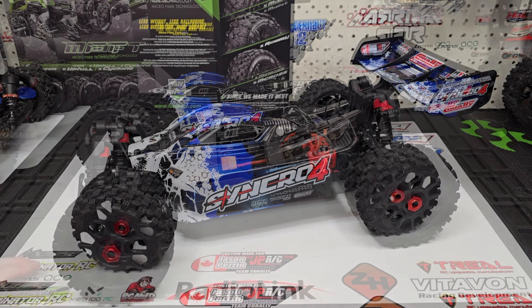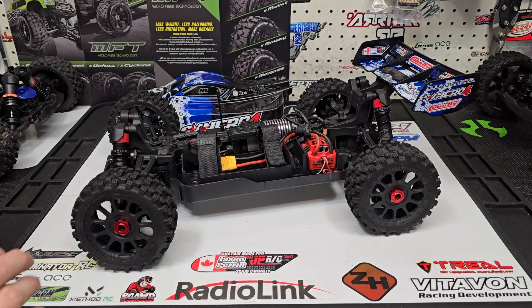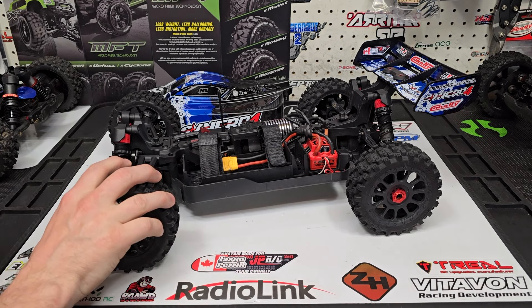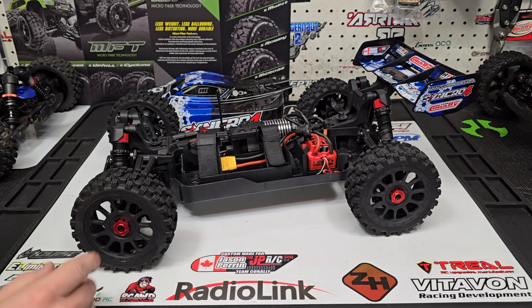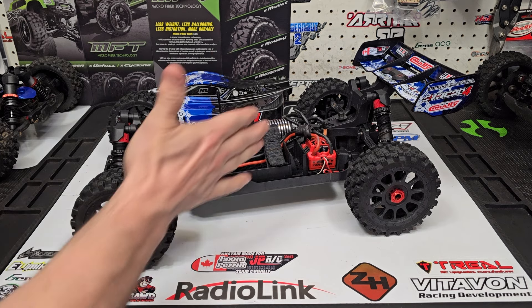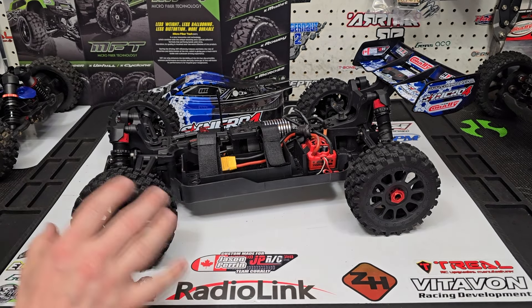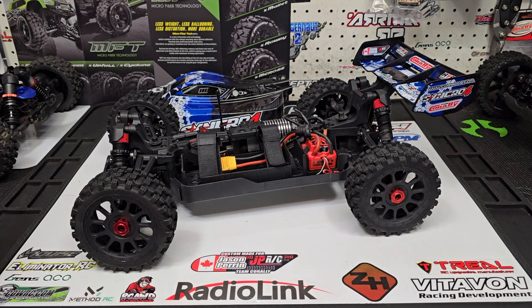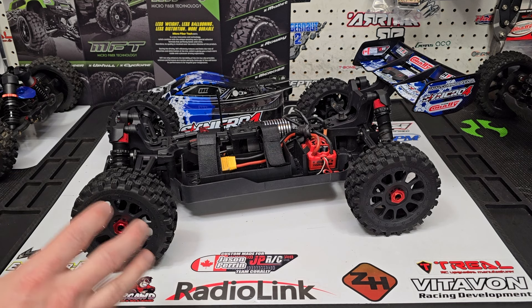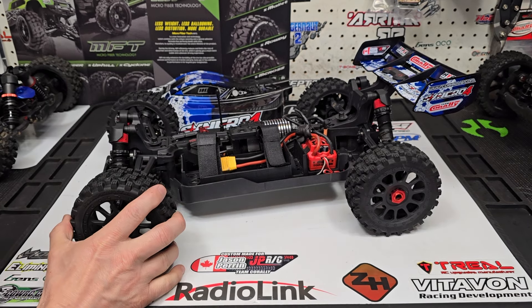Before we get right into the buggy, there's a few things I want to cover. I've got a lot to say about this buggy, so you'll find at times I'm all over the place — I could be touching on the ESC and then suddenly get into run times or something like that. There's just so much going on and I don't want to miss any of it.